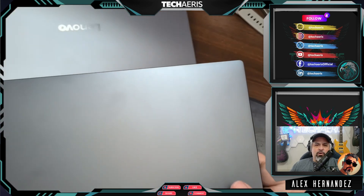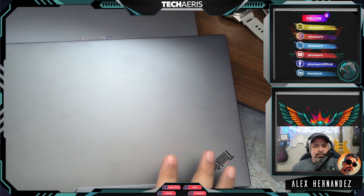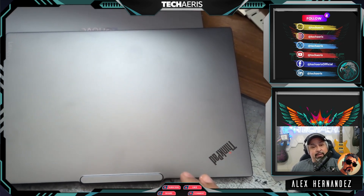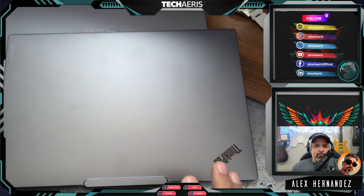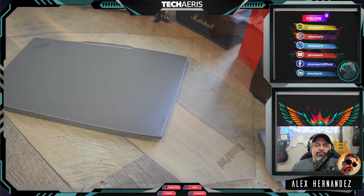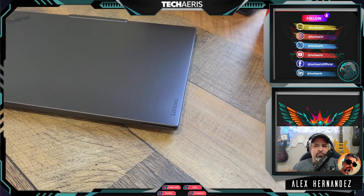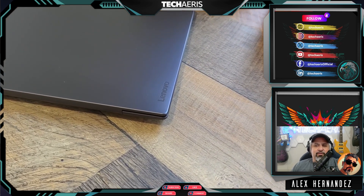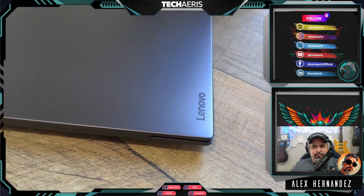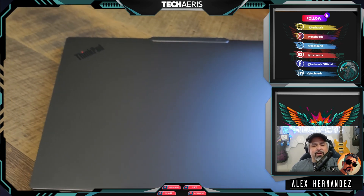I tend to work from home, usually on my desktop for the most part. When I go places, I take my laptop with me and work on it that way. Sometimes I want to get out of my office and go to another room, so I use the laptop for that. So when I do test these laptops, it's always when I'm out, and then they kind of sit in the office otherwise.